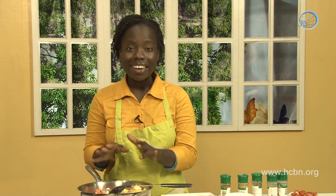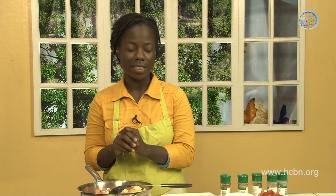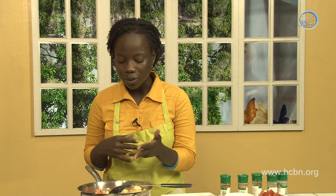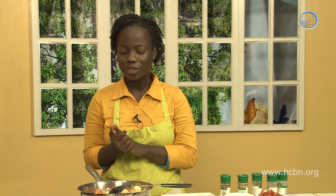When everything is done, last but not least, we add the tomatoes — because tomatoes are easy to cook, we don't want them in from the beginning. Then the last thing before serving, I like to add some fresh or frozen peas. They add a really beautiful color to the dish: the white of the potatoes, the orange of the carrots, the red of the tomatoes, and the green of the peas.